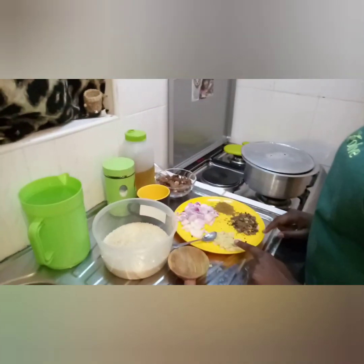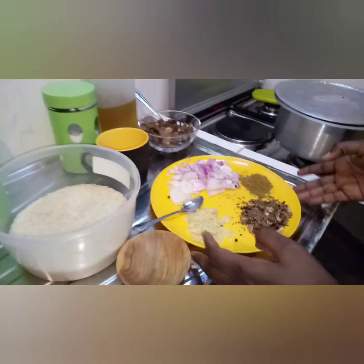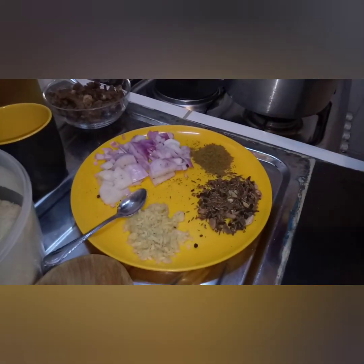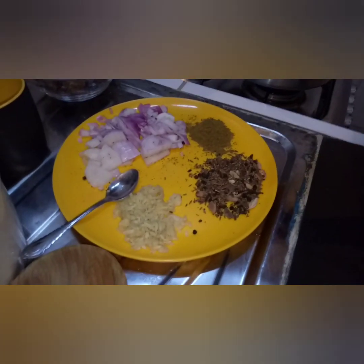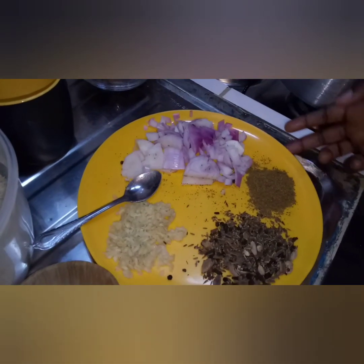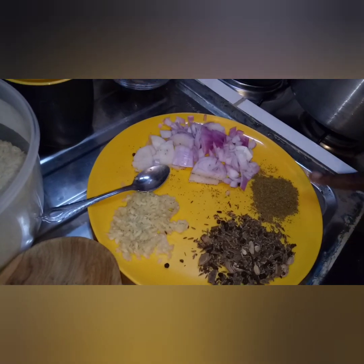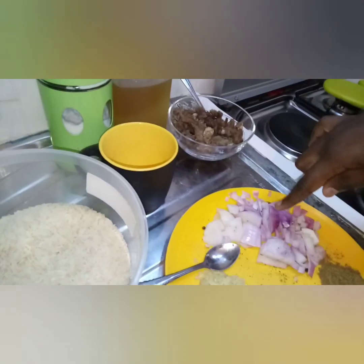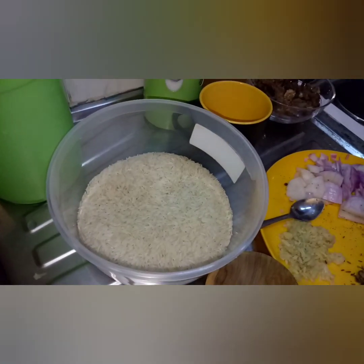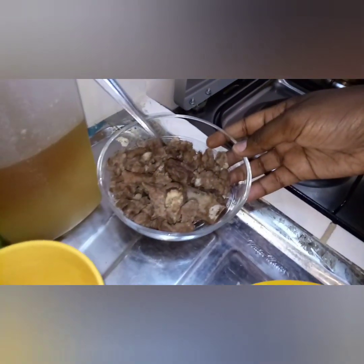This is one teaspoon of garlic and one teaspoon of ginger. These are two and a half teaspoons of whole pilau spices, which include cumin seeds, black pepper, clove, cardamom, and cinnamon. These are two teaspoons of pilau masala powder. These are our onions, two cups of rice — we are making pilau for four people — and we have our already boiled meat.